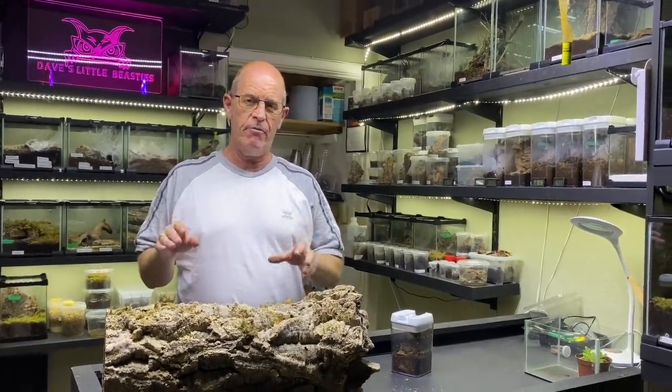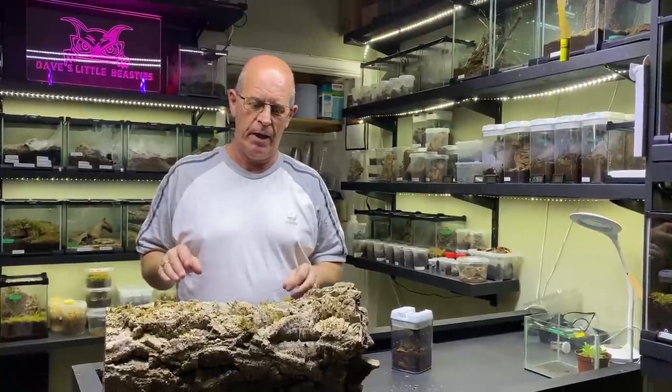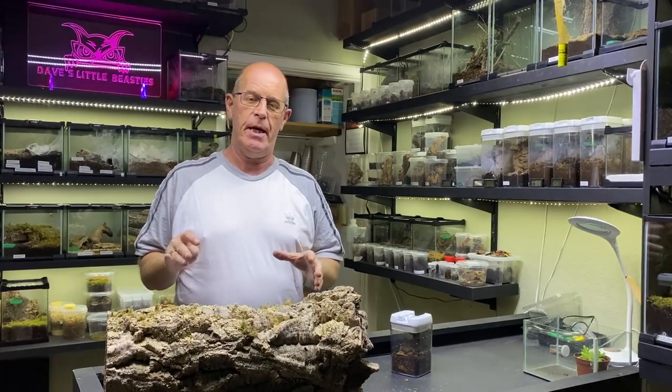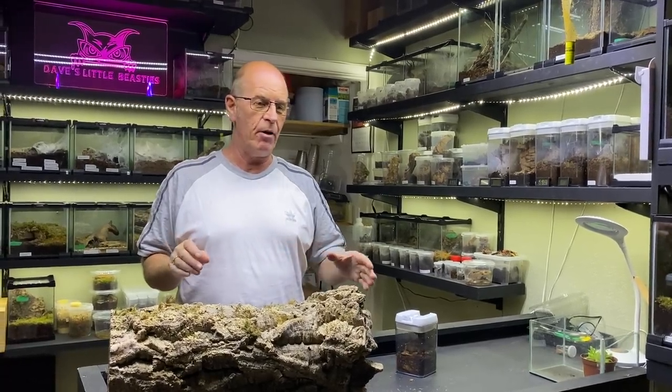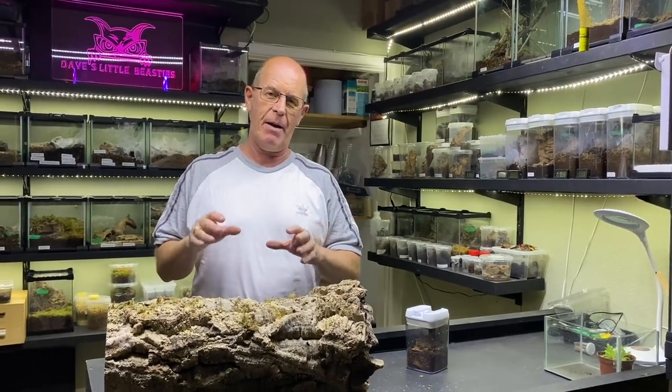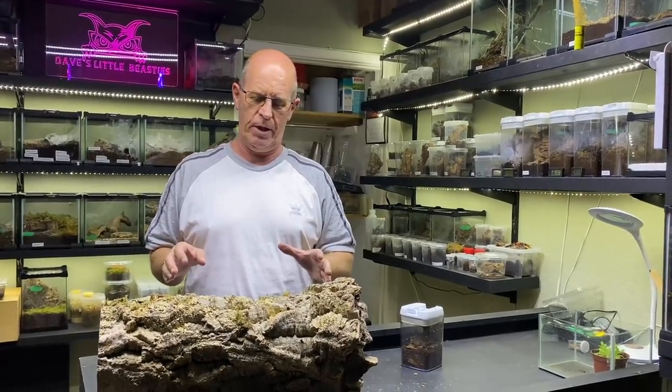Now we're doing this slightly different to what I would normally do it. I'm always telling you guys, whenever you're doing your breeding attempts, always bring your male to the female's enclosure and try and do it that way, because we want our females to feel happy and secure before we start all this.